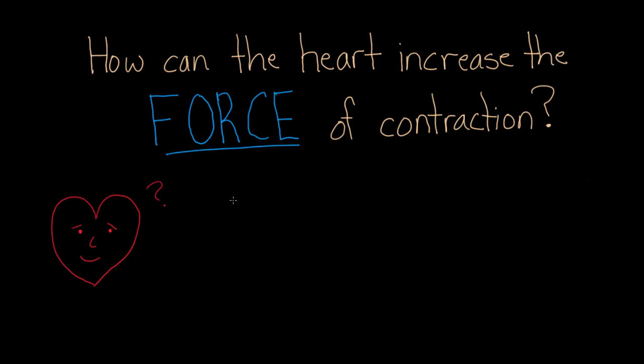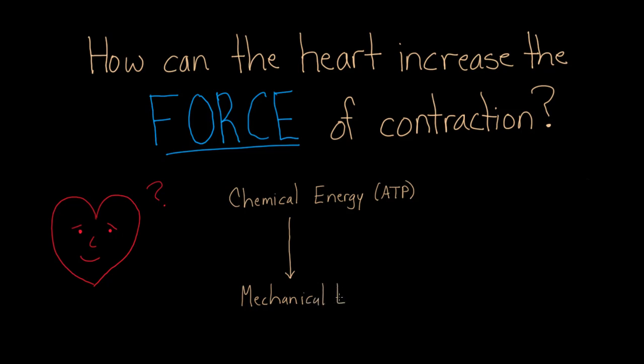There is one form of energy being converted to another — chemical energy, specifically ATP, is being converted to mechanical or kinetic energy. This process of going from chemical energy to mechanical energy is what creates the force of contraction.